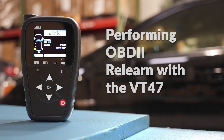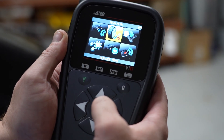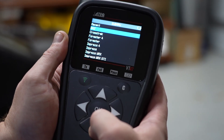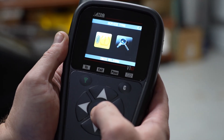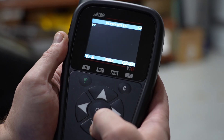Using the VT47 for OBD Relearns. From the main menu, you want to select Service TPMS and select the make, model, and year that you're working on. The tool will give you the OBD Relearn procedure for that specific vehicle.